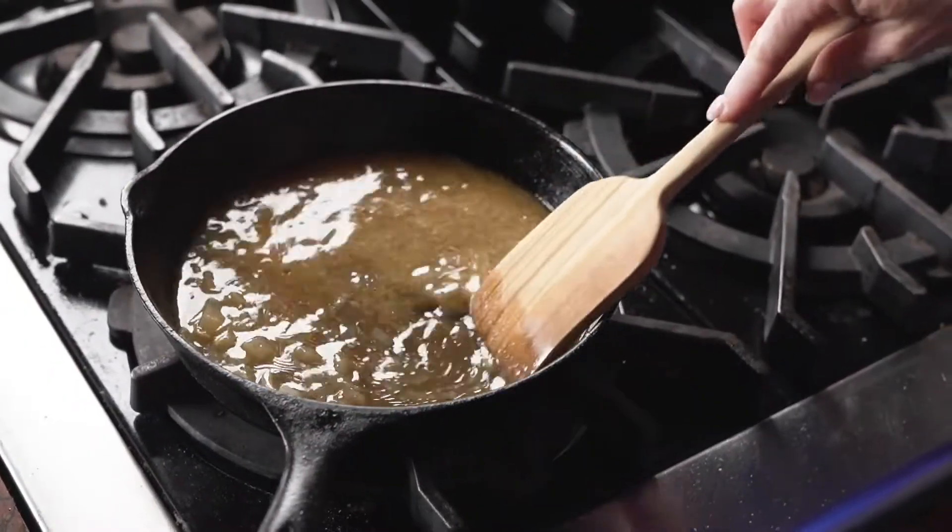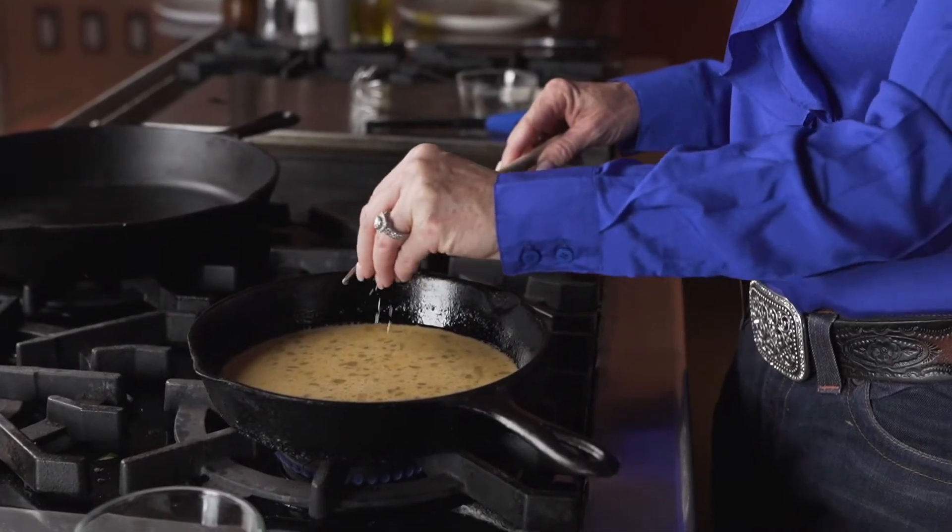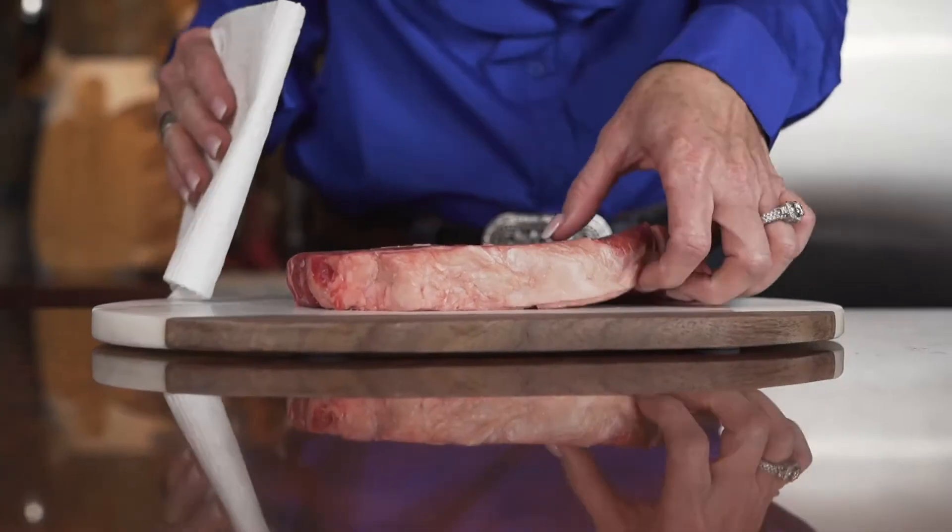This dish is perfect for an anniversary, Valentine's dinner, or just a perfect meal that you really want to impress your guests.